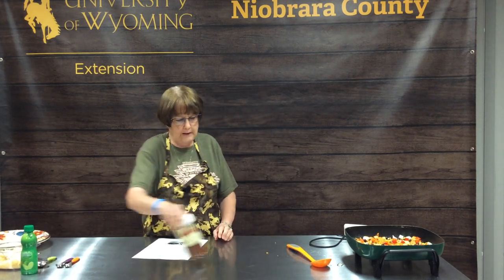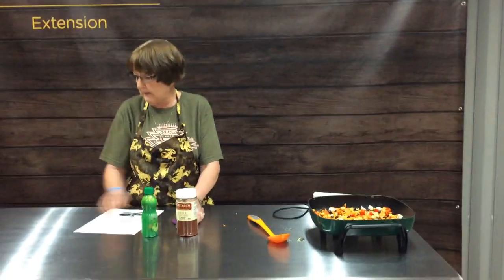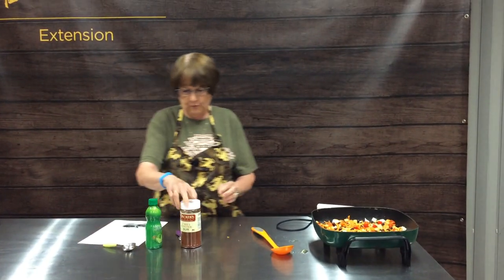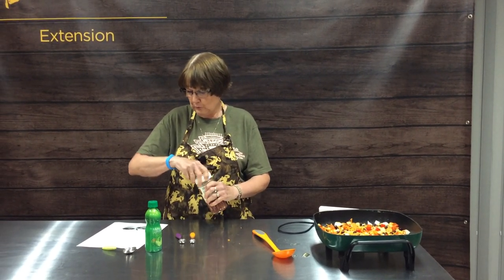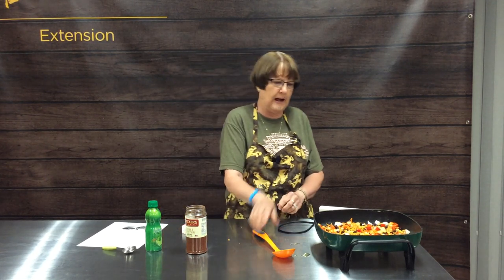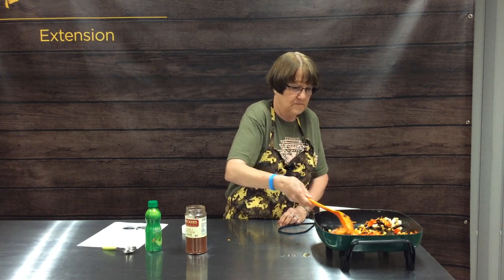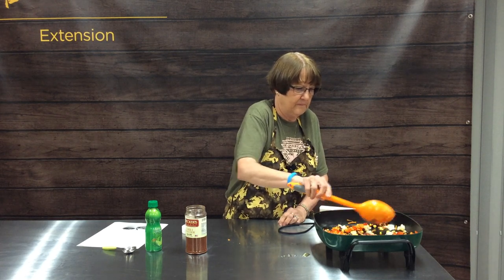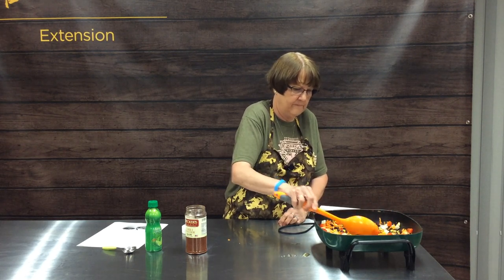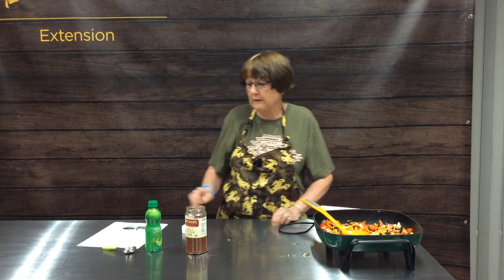Once those are cooked to the appropriate doneness, we're going to add three-fourths of a teaspoon of chili powder. If your family likes it a little spicier, you could add a little more.